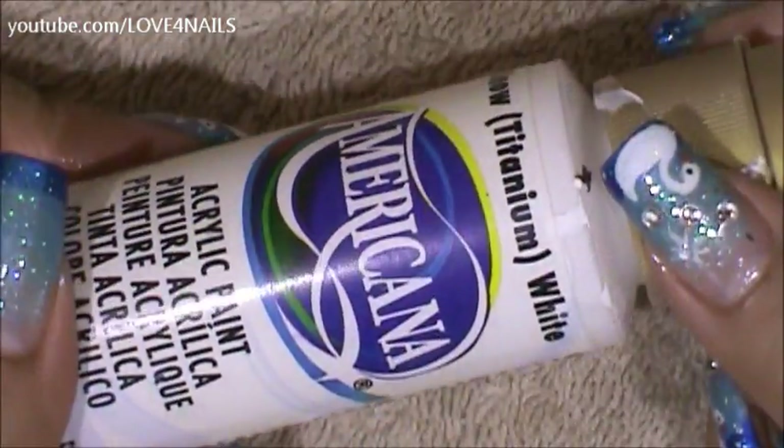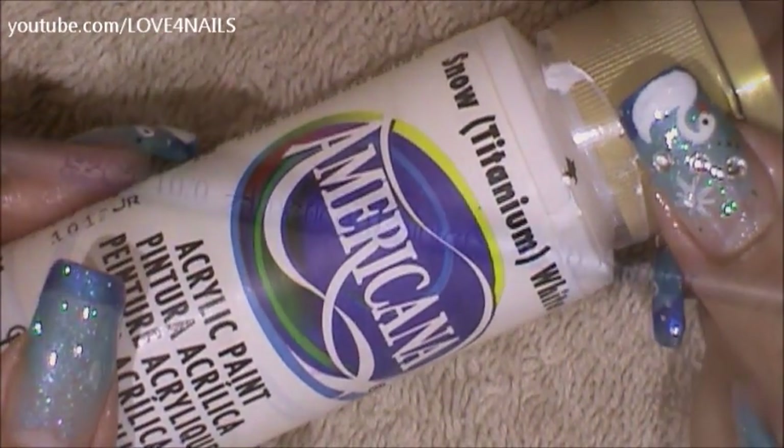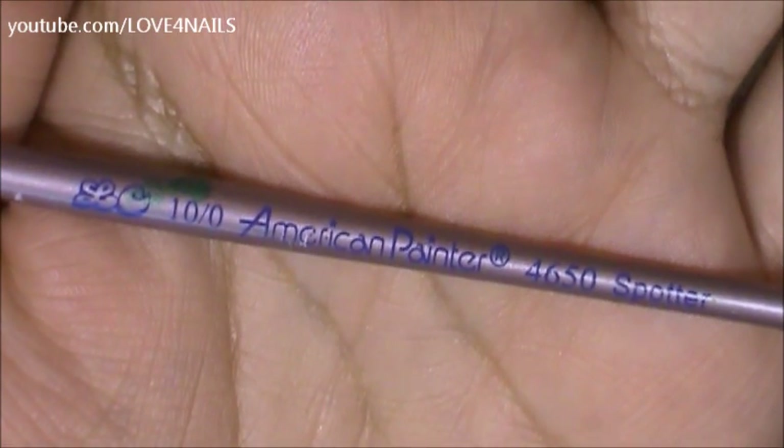To paint my swans I'm going to be using this acrylic paint by Americana and it's called Snow Titanium White. This is the brush brand and size I'm going to be using to paint my swan.